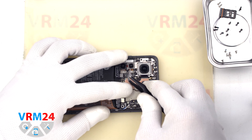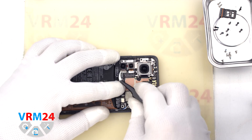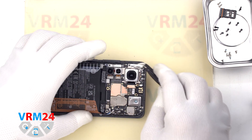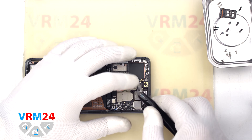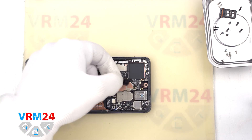Then we proceed to disconnect the rear camera connectors. We carefully disconnect the connectors and remove the assembly of three rear cameras. After that we detach the front camera connector and remove the front camera as well.